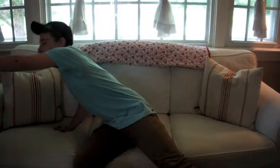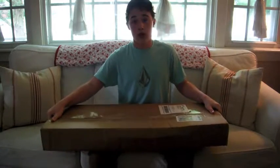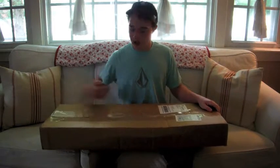YouTube, what is up guys? I'm very excited about this video today because I'm doing my first ever unboxing. This came from Ryan Reese at the Whosoevers. I am really excited to get this open, so I don't really know why I'm still talking.